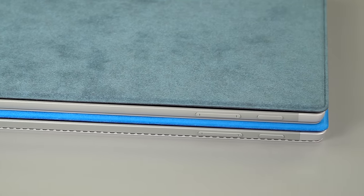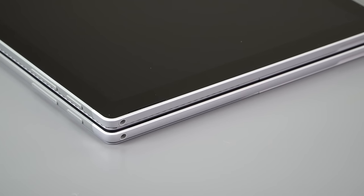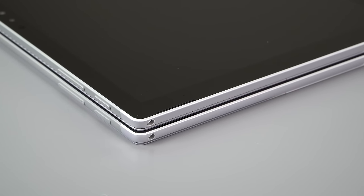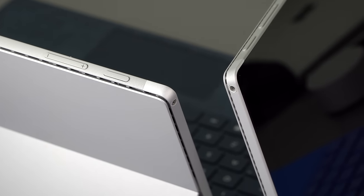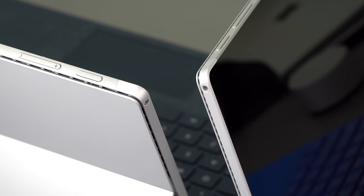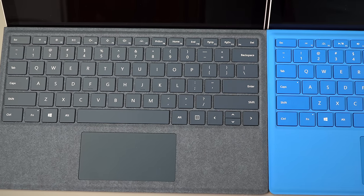The design changes are very subtle. The little fan outlet groove has changed to a slightly different design, and the edges are a little bit softer and less abruptly contoured, so it feels a little bit better in the hand. It's not meaningfully lighter — there's really no other change.